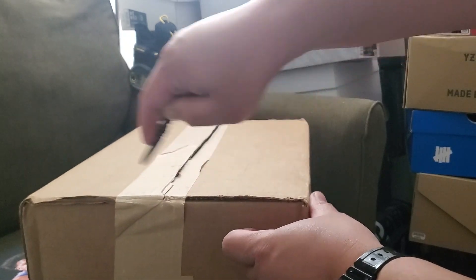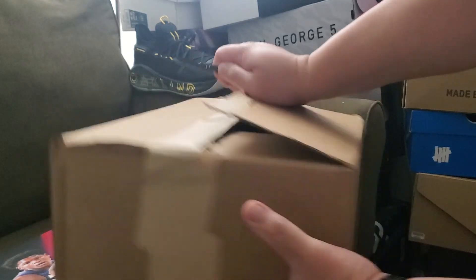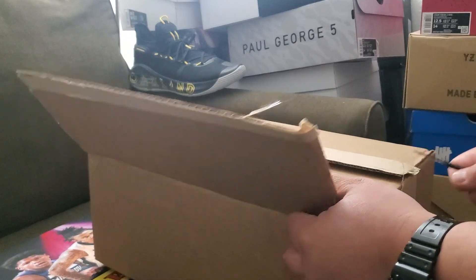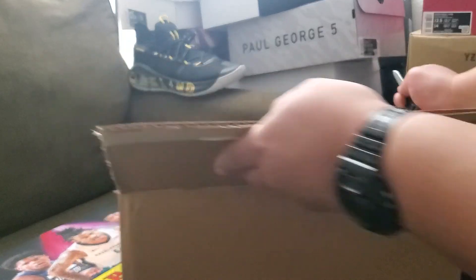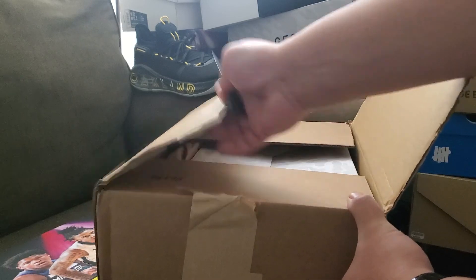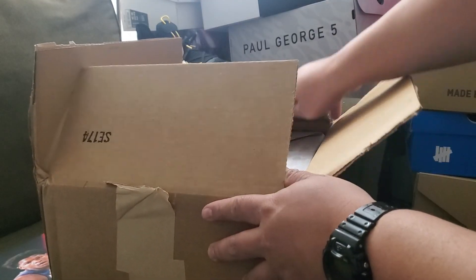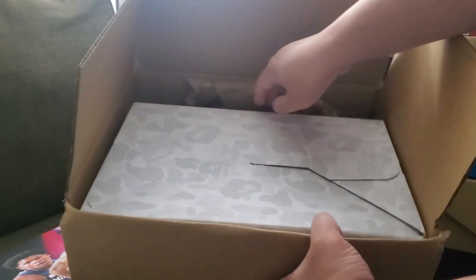The New Balance 5740 came out in three colors. I got the green one, which is the famous colorway of Bape — the green. Then there was a gray one as well, and the third one was the multi-color. I haven't seen these shoes yet; this is the first time, so this is an exclusive unboxing from Unbox United.